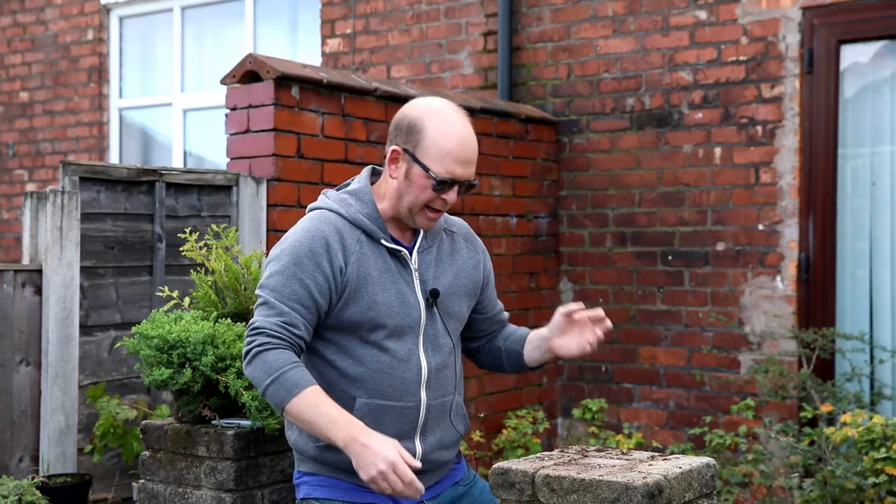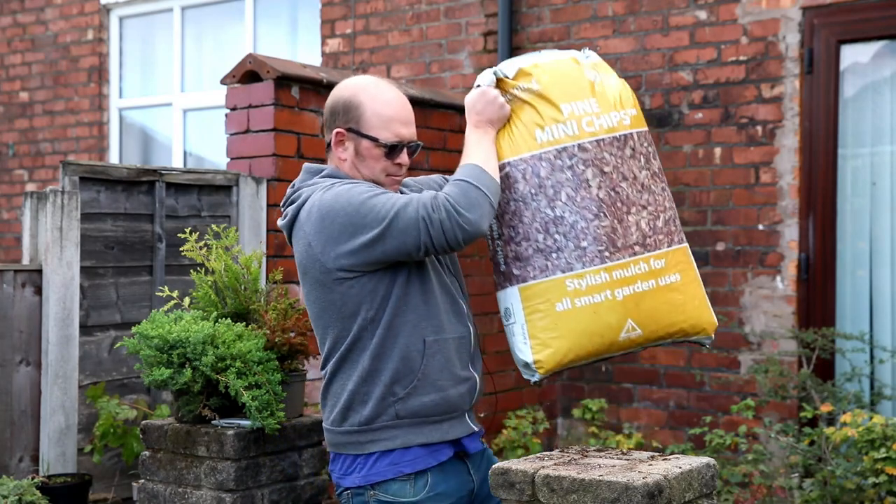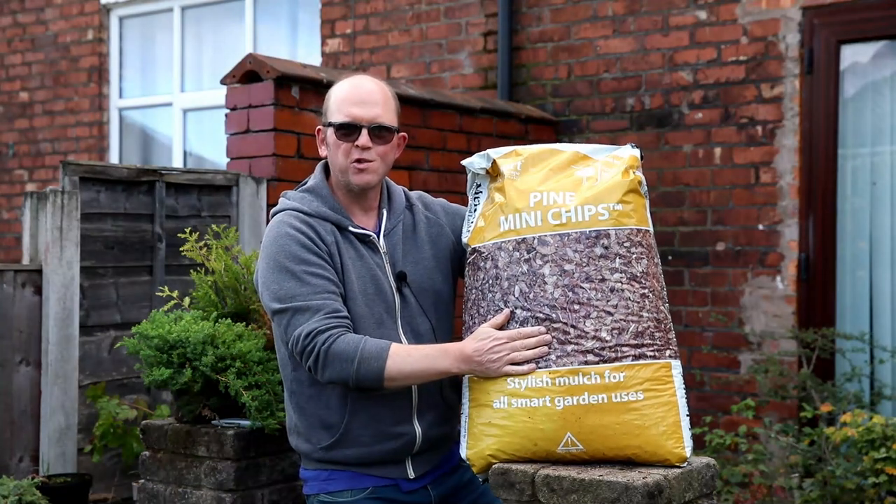Next up, we've got pine bark. I have bought the proper bonsai pine bark in the past — it's very fine, it's from Scots pine trees only and it's gorgeous stuff. I really liked it. But it's very expensive and I find this stuff does the job.